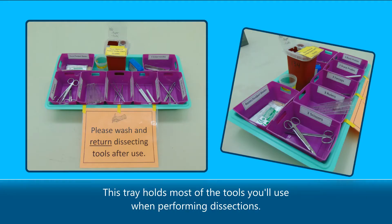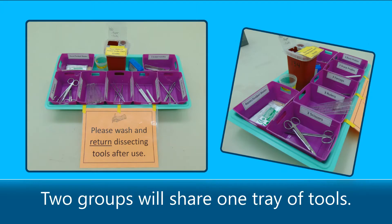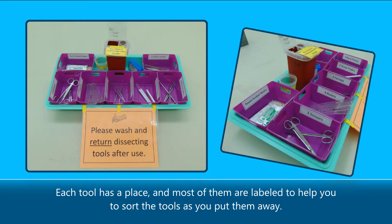This tray holds most of the tools you'll use when performing dissections. Two groups will share one tray of tools. Each tool has a place, and most of them are labeled to help you sort the tools as you put them away.